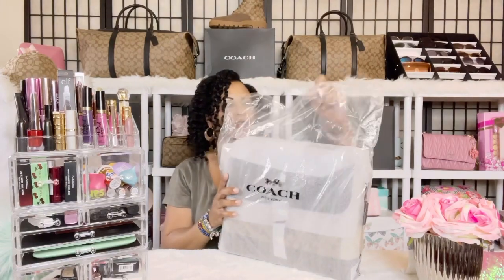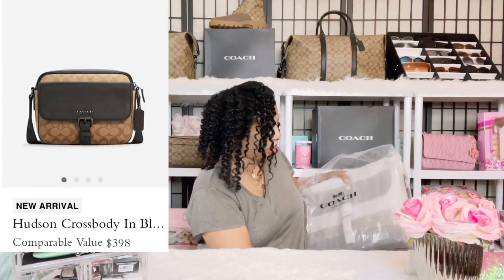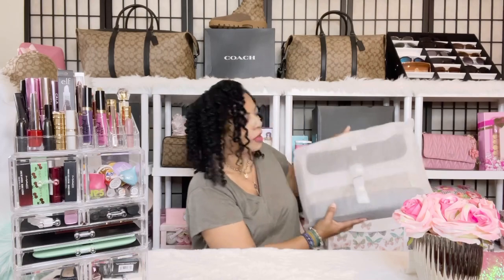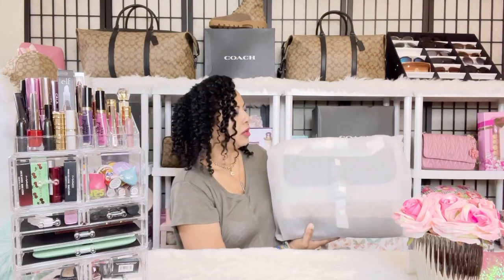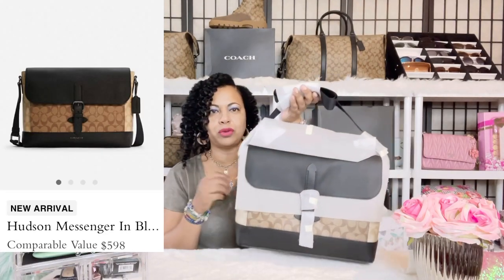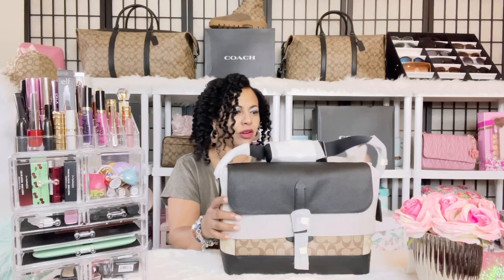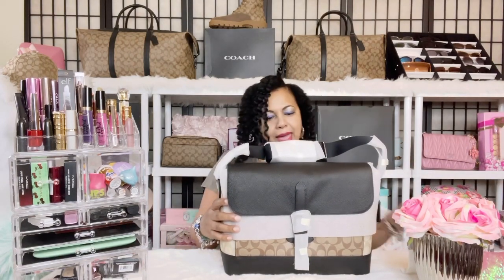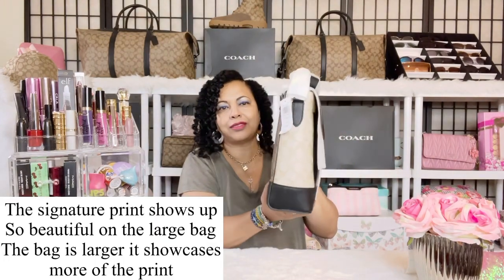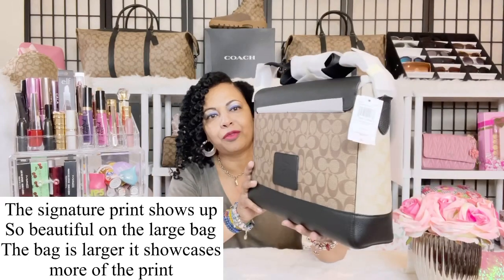I have the smaller Hudson that I use as a crossbody, but this one is a men's bag that can be used for meetings and your laptop — it's going to come in so handy for professional use. This is what it looks like: the Coach Hudson Messenger Signature bag with blocking in khaki, with beautiful different signature canvases that look so pretty.